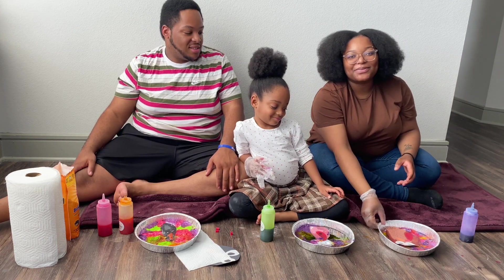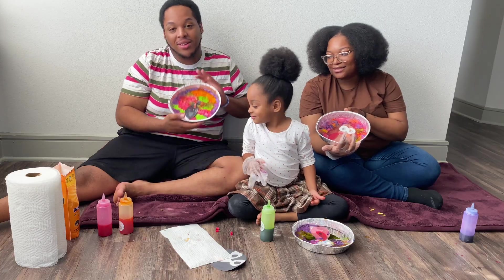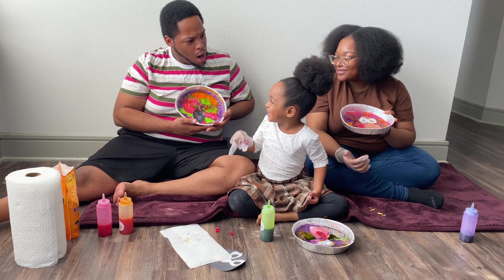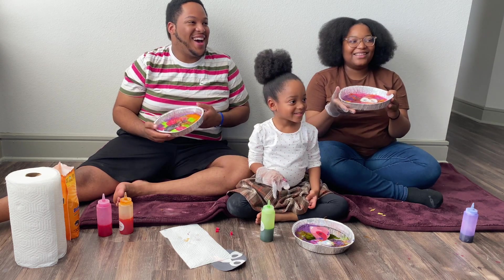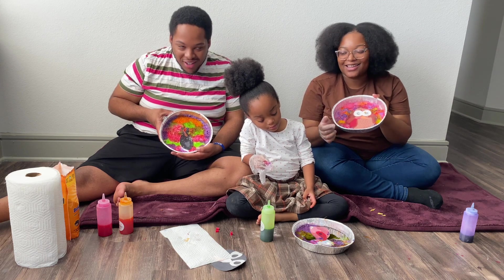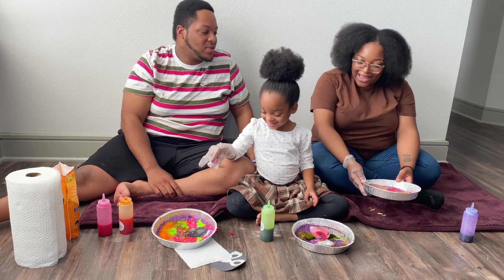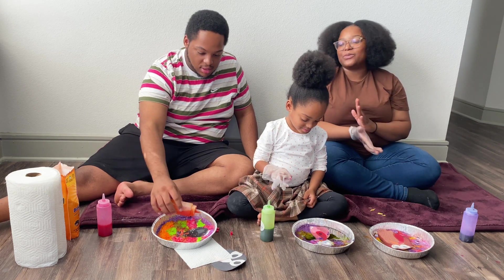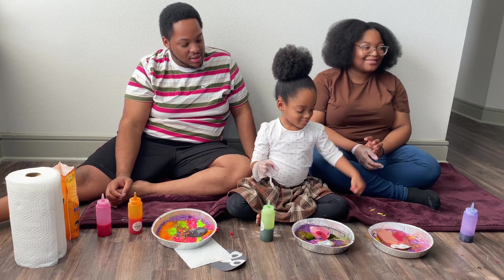Okay guys, so we are completely done with our turkeys. I'm pretty sure I got the best one — comment down below who you think got the best turkey! We're all done. Out of me and your dad, whose is better? Mine's, right? Mine's got purple, pink, and a little bit of green. It reminds me of that show Raven for some reason. Because Raven always had those crazy outfits — purple, pink, and a little bit of green.